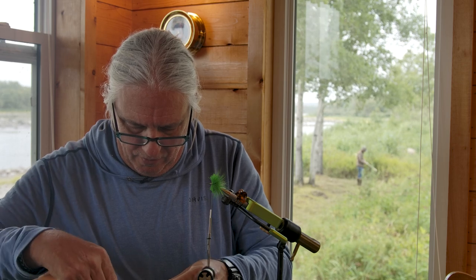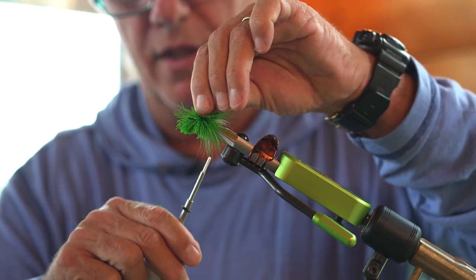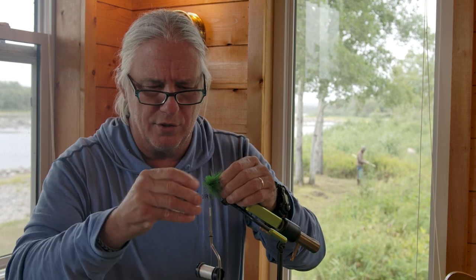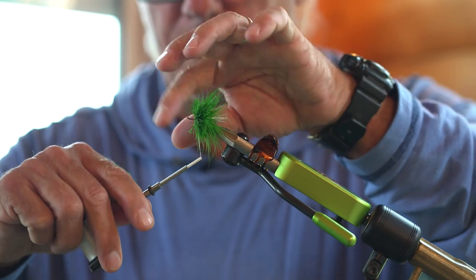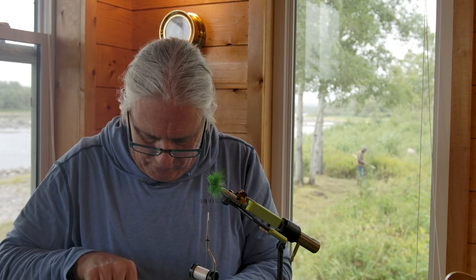I'll see if I can do this with just two clumps. When you're cutting a lot of material like this, you don't want to use your really fine point scissors — it dulls them very quickly. So I'm going to pull some of that fluff out and do the same procedure: lay the bundle on your side of the hook, a loose collecting wrap, and then another one which flares and spins the hair all the way around. I may need another smaller clump — I am going to put one more on there. Don't want to crowd the hook eye, so the third clump is a little smaller.